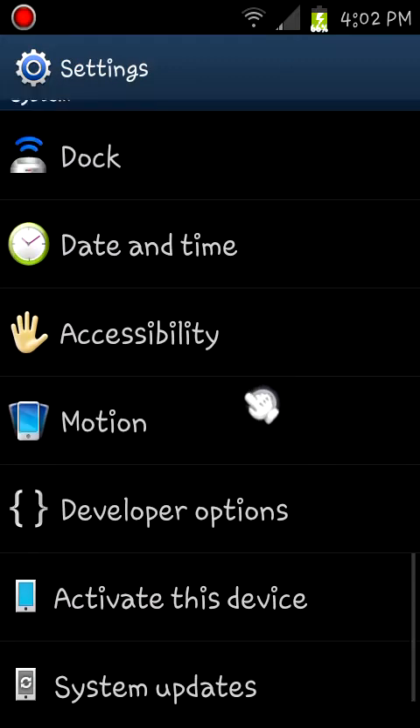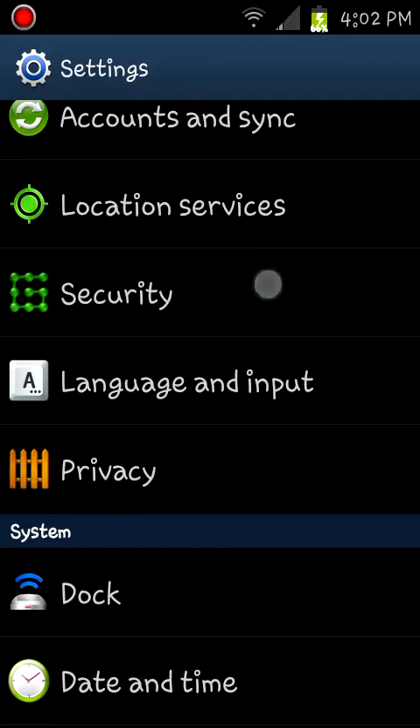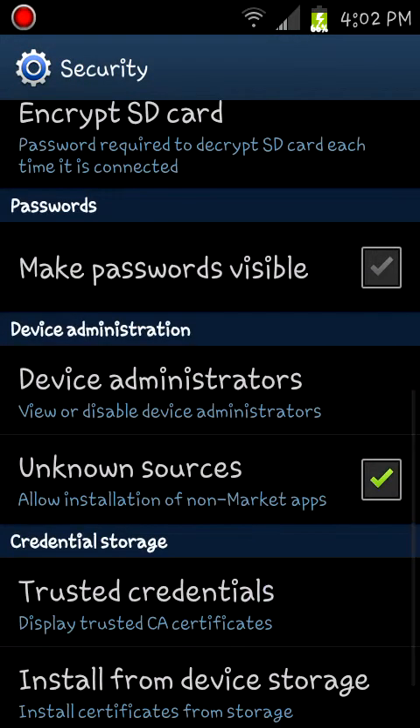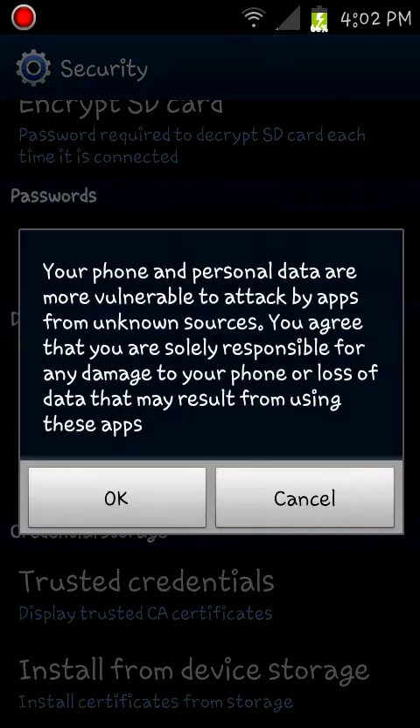Now let's begin. Before we start, you're going to want to go into Security and go down to Unknown Sources and check it. After you check it, you can always uncheck it afterwards, but you're going to check it for now.